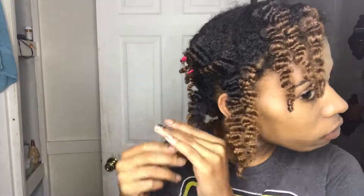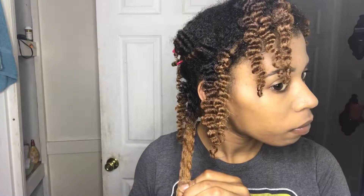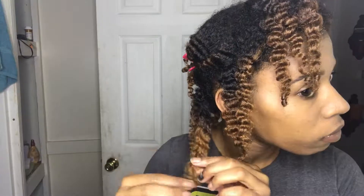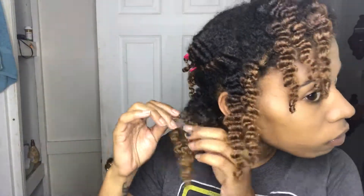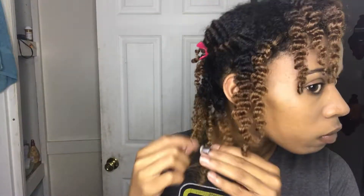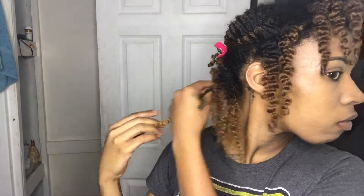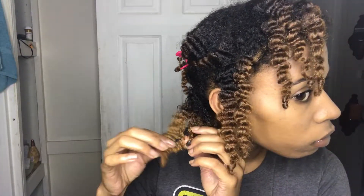When it comes to separating my hair, I always like to start from the back to the front. How I separate my hair is I like to start from the ends and kind of work my way on up. I do allow my curls to basically separate themselves, so wherever I see my curls trying to separate within that section, that's where I'll separate my curls.